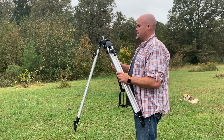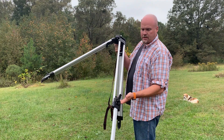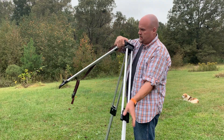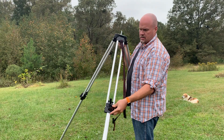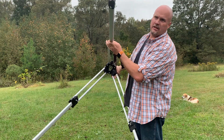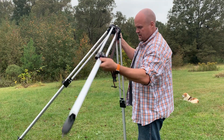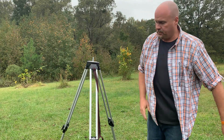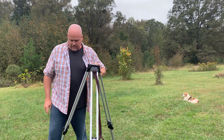It's really easy to deploy — just pop that out, pull each one of these, and the legs slide down. It's got little feet, or spikes, in the legs there, and what you can do is just kind of push them with your foot down into the ground.